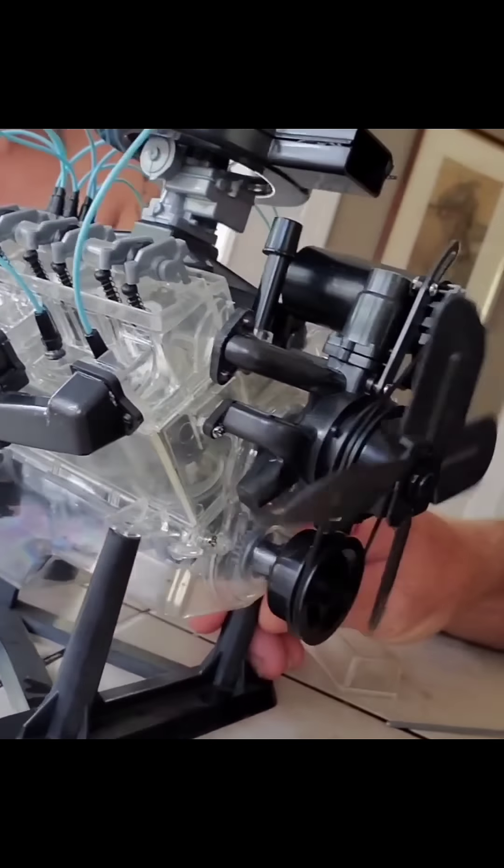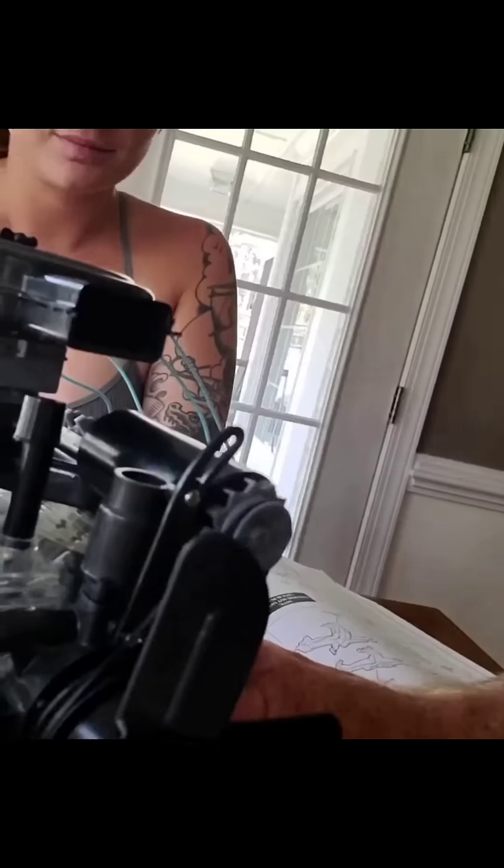Working together during coronacation, Rebecca and I built a visible VA. Basic dude stuff.